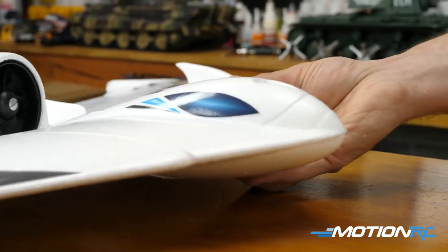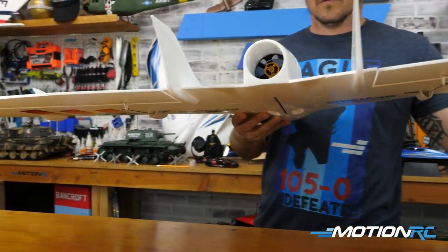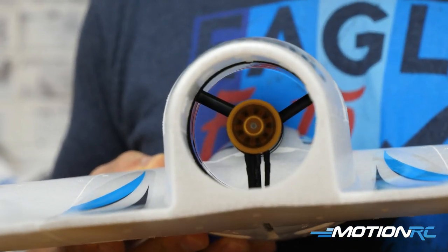This is the EDF Neptune. This is a 64 millimeter EDF unit, big flying wing. I absolutely love it.